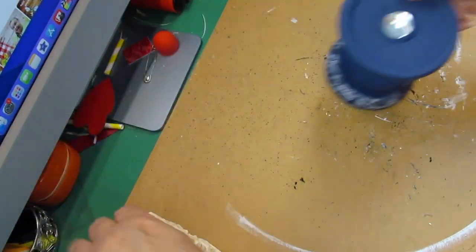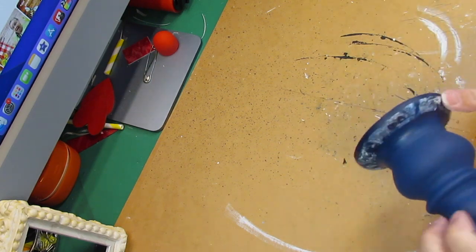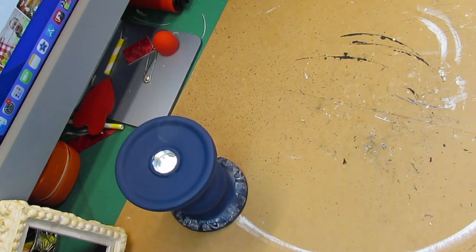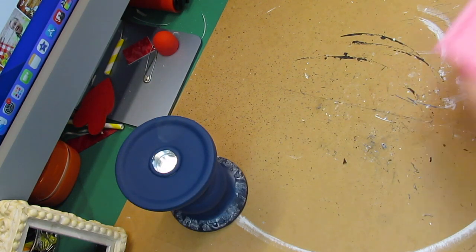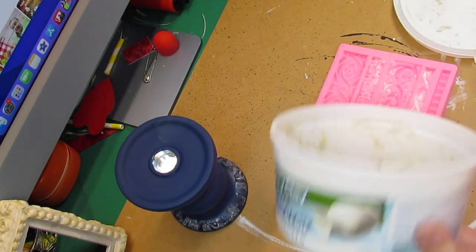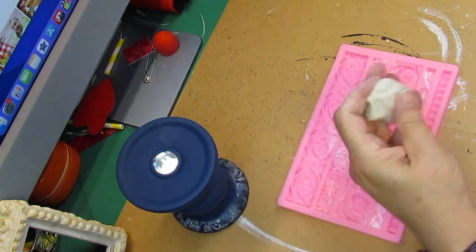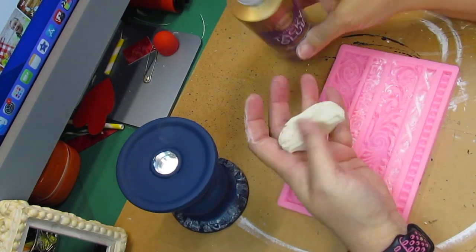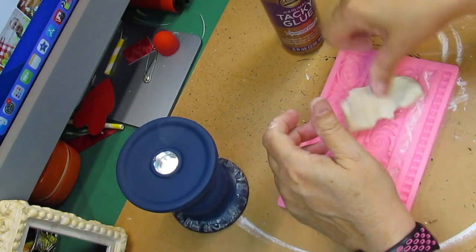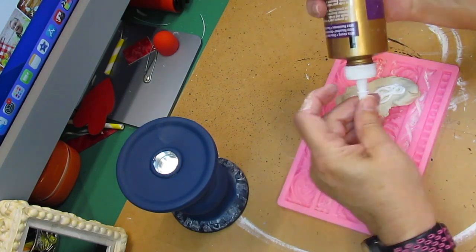Then I took a little piece of napkin and went around the bottom of that, and I didn't like it at all. Since this candle base was only 99 cents, I went and took some of my air dry clay that I had on hand. If you don't have it, you can make salt dough — there's a video I did on how to make salt dough ornaments and it would be the same process.